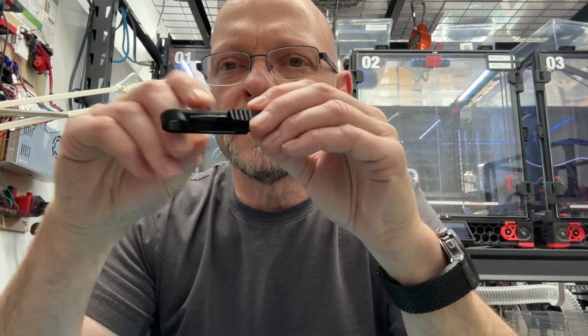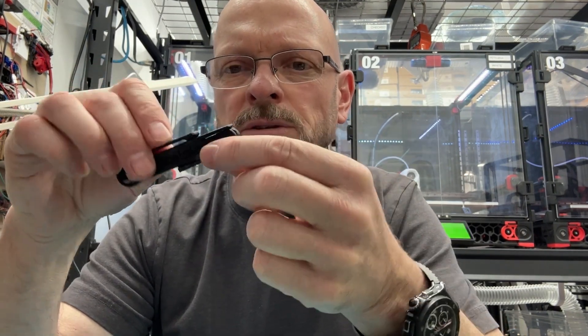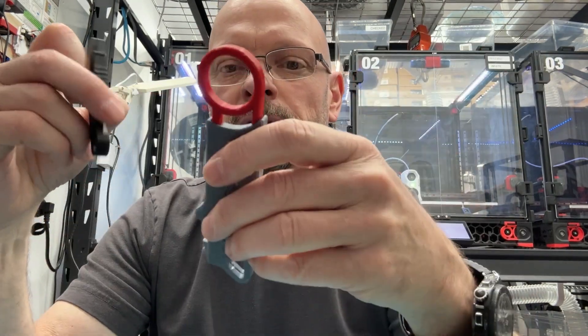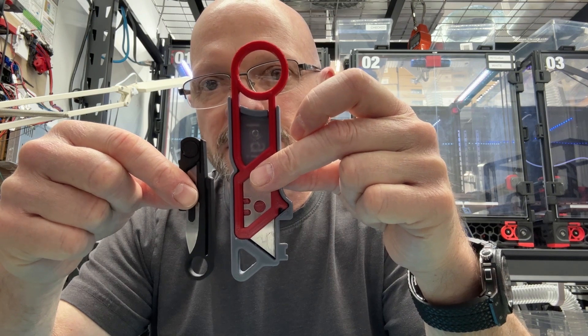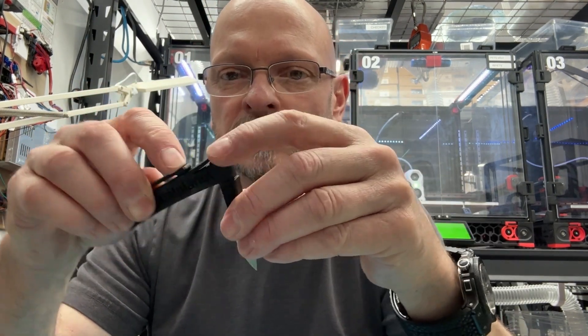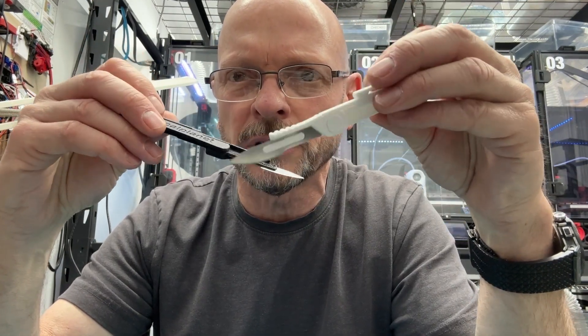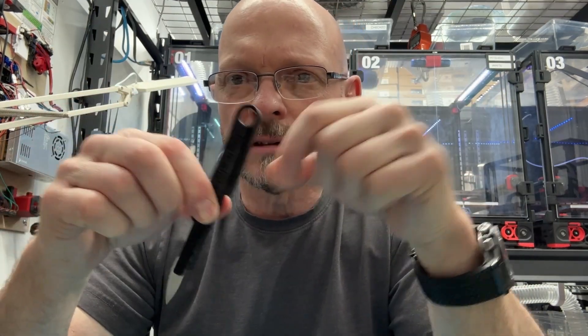Once it's folded up it stays folded — there's a little spring mechanism on the back which holds it in either position. You can see the size difference relative to a utility knife; the utility knife is not big but this thing's tiny. It's great for keeping handy in a first aid kit, in a pocket, or whatever. It's 100% print-in-place with no hardware, and I didn't find any folding scalpel like this out there.